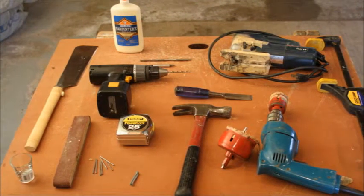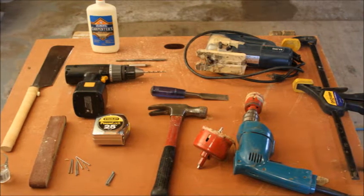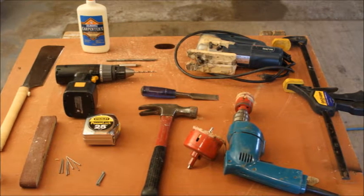These are the tools we'll be using. Don't worry, this won't turn into hostile. Seems like a lot for such a tiny house, but don't worry, we'll make it as harmless as possible.